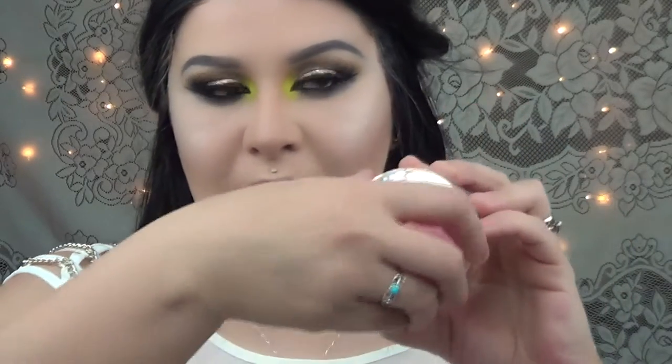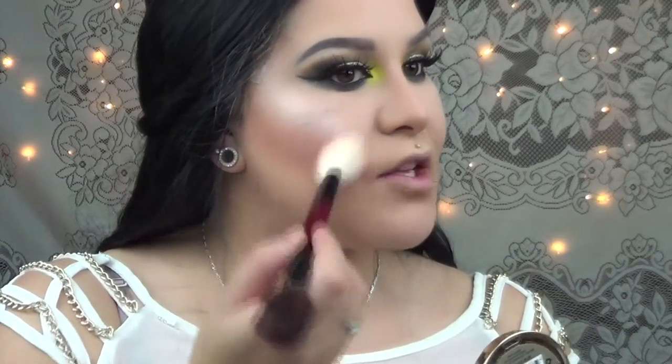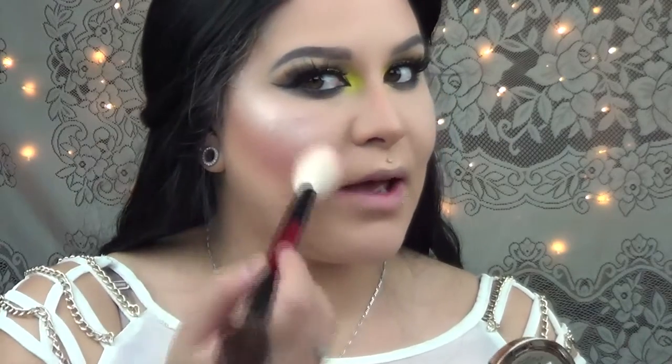For blush I'll be using the Milani Powder Blush in Tea Rose. I love this shade — I know you guys have seen me use it a bunch of times but I really, really love this color. I'm obsessed. I'm just going to apply this right on the apples of the cheeks and I'm not going to go any further back.